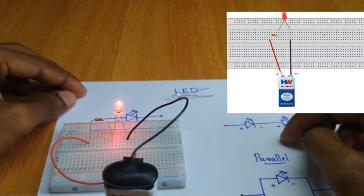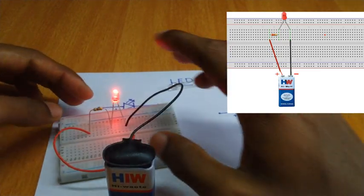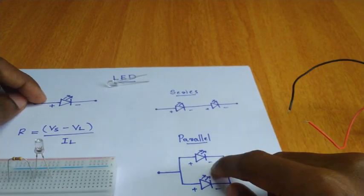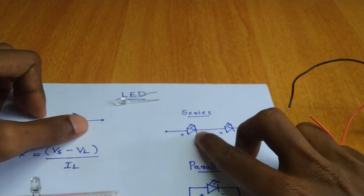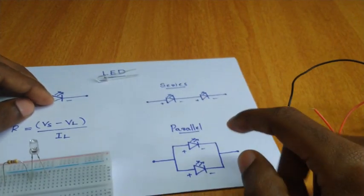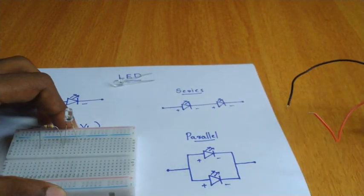I will show you how to use the parallel connection. We will apply voltage to the diode and get the answer for the forward voltage. We will get the current power in parallel and calculate the total current value for the entire diode.